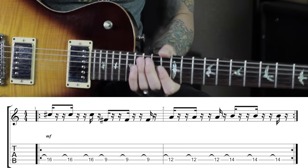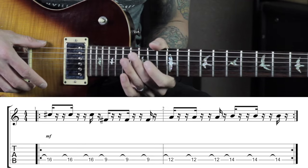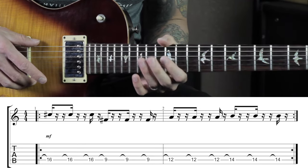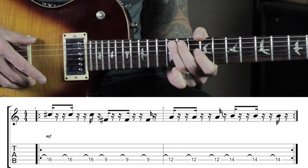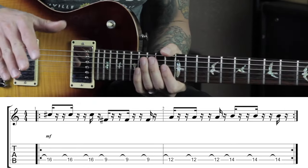Let's get started with the left hand. We're going to the fifth string and we're going on to the 16th fret: 9, 12, 14, 16, 9, 12, 14, 16. And that's the left hand part.